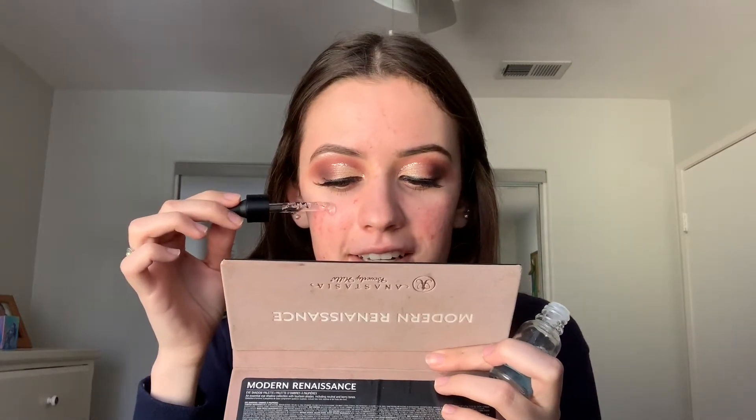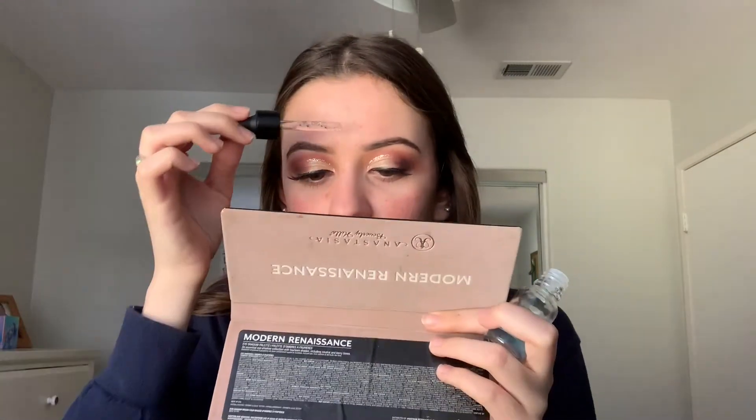Another product that's been helping my skin incredibly is the elf Hydrating Booster Drops. The amount of hydrating products I've tried is ridiculous and this one is only eight or nine dollars from Ulta. I started using it about two weeks ago and I'm almost done with it already. I'm just trying to help you guys — this stuff is literally amazing.